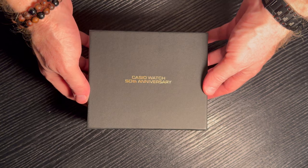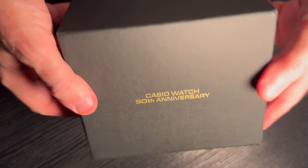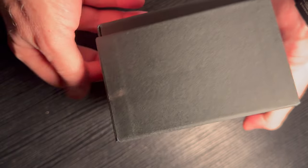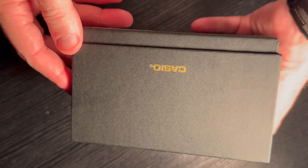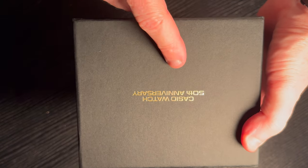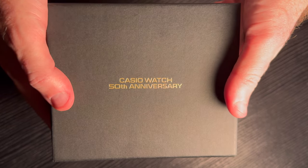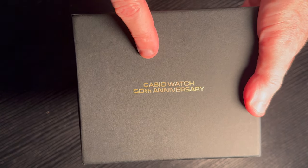So this is the box we have here. We can actually see the Casio watch 50th anniversary. Very understated box — not a lot to it. Maybe that's what they're going for. You've got the Casio branding there, and on the back just your normal labels. The Casio 50th anniversary.